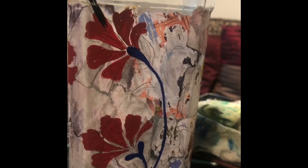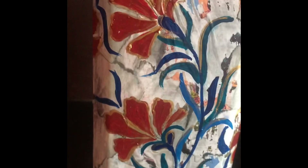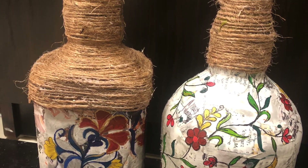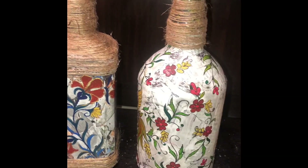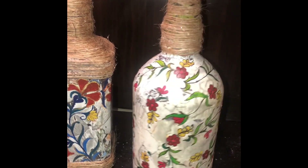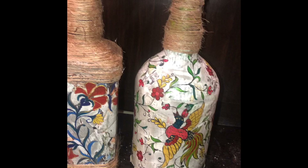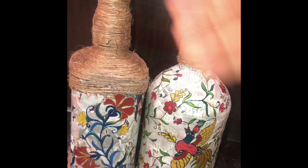After painting, I used jute thread to give it a golden effect. You can use any thread or jute you like. I stuck it on with fabric glue and then applied fabric oil as a coat so it sits clearly in place.